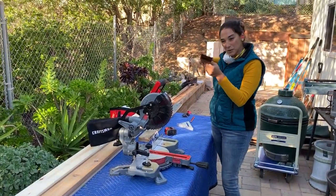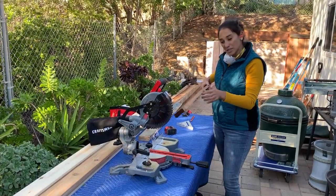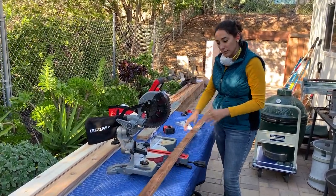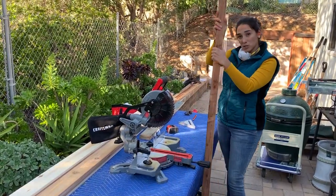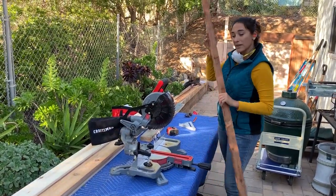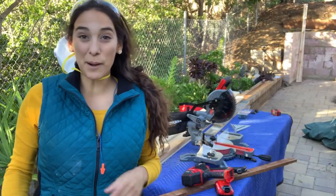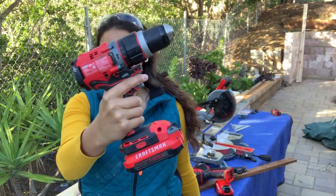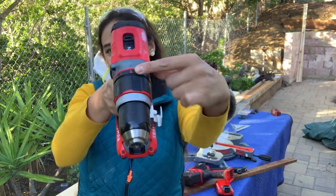This is my 1x2 — it's redwood and it's rough cut, so it's actually almost true to size. I'm gonna cut this down to 52 inches because that's how tall my wall is. These redwood strips are going to be furring strips that I attach my cedar to, and I'm going to do so with my battery-operated Craftsman drill. I'm setting it in hammer mode because we're drilling through a concrete wall.